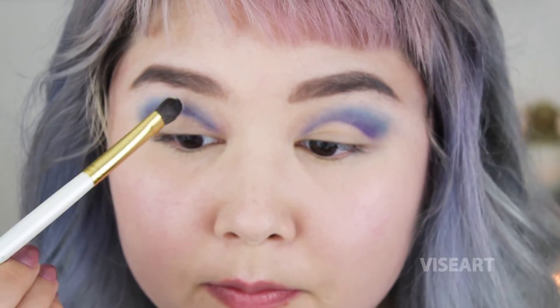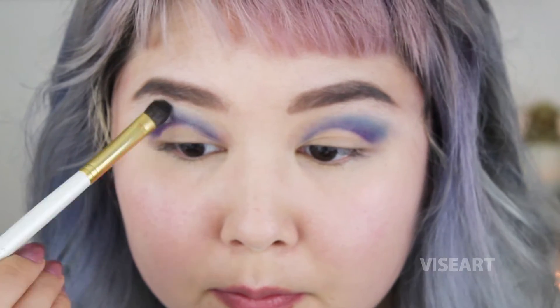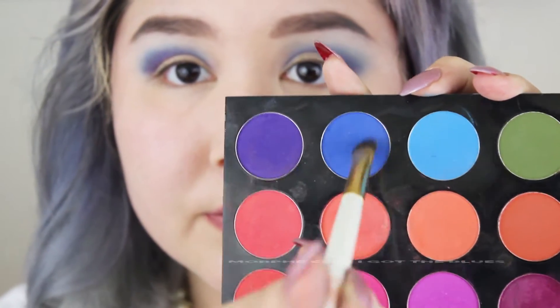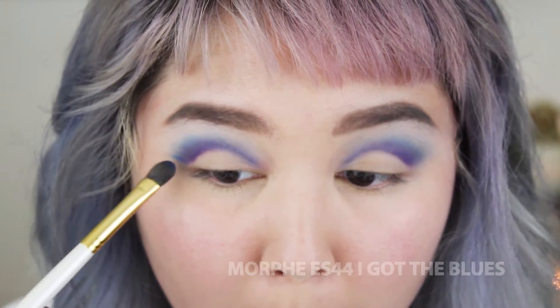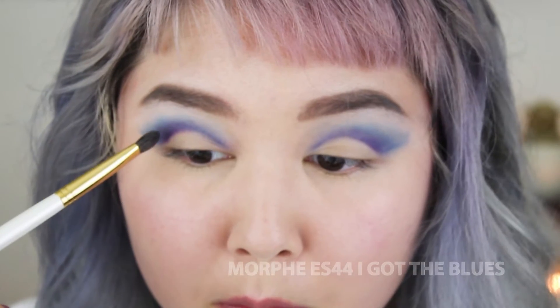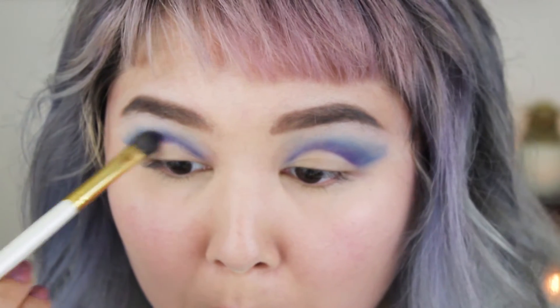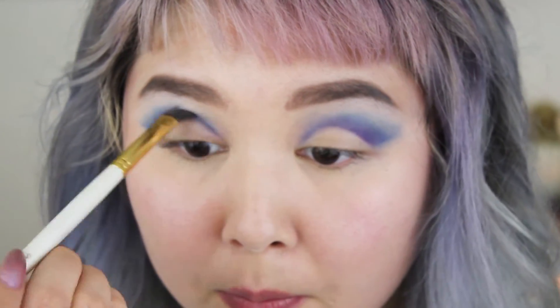Now I'm going in with some Vizier eyeshadows just to clean up the edges and blend it all out some more. You can use a face powder — any nude color eyeshadow would work. Now I'm going to create a crisp edge, going back over and blending that out, making it very precise.